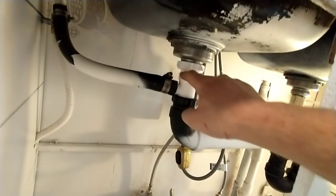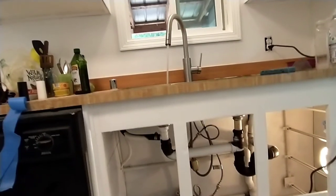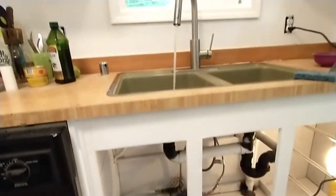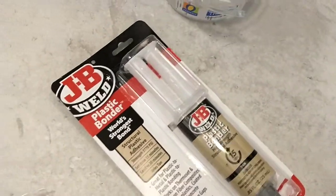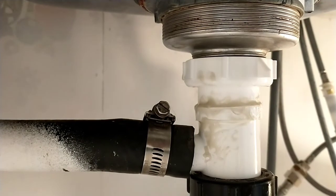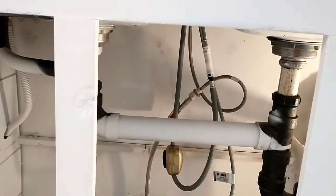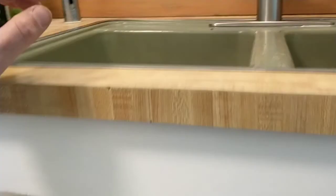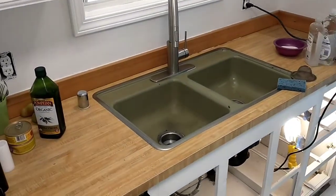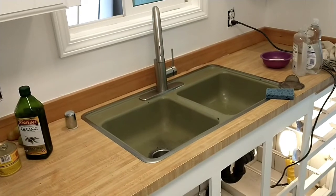I'm going to put some glue right here just to make 100% sure. I mixed up some plastic epoxy and put it on here. I'm going to call that a completed sink installation. I put a little caulking over here this morning and just around the edge in general.